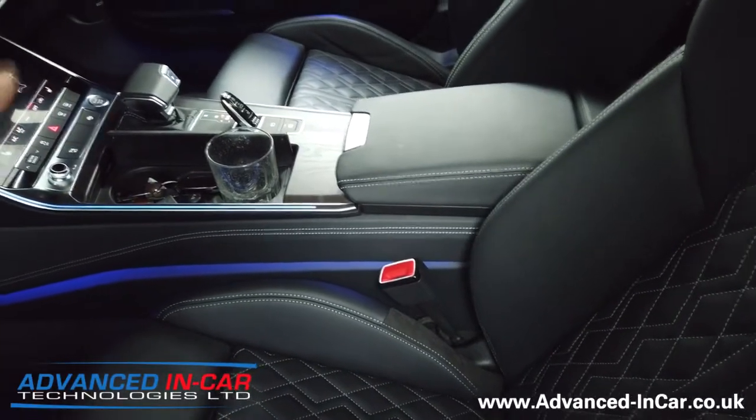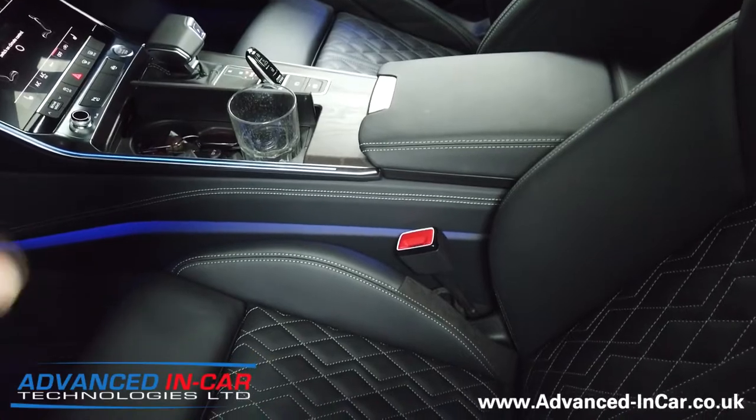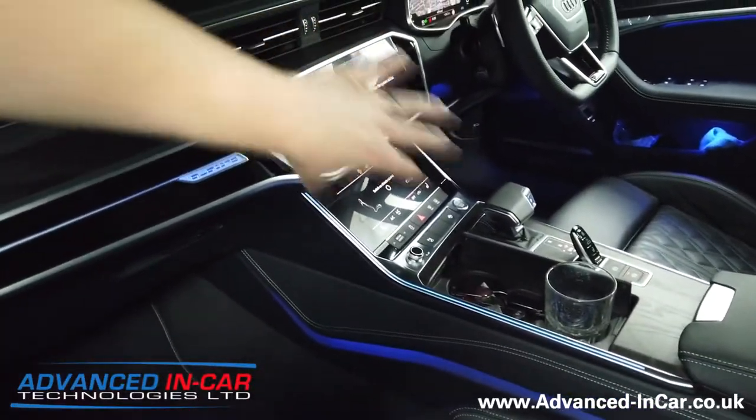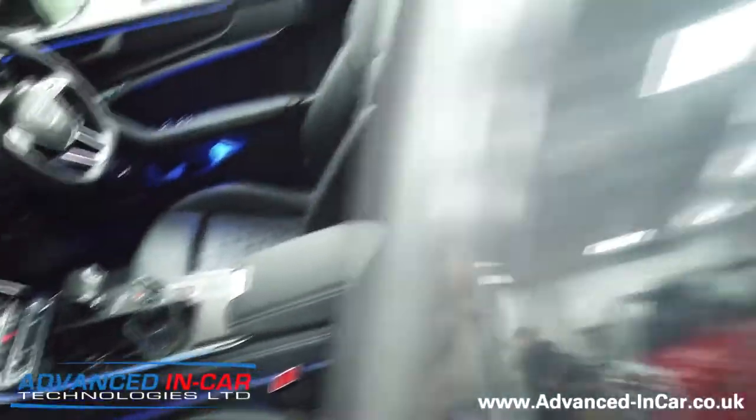The illuminated seat belt buckles really finish off the ambient and mood lighting in this vehicle. They only come in white and you can't change the color, but they do work through the MMI system when you use the dimming controls.